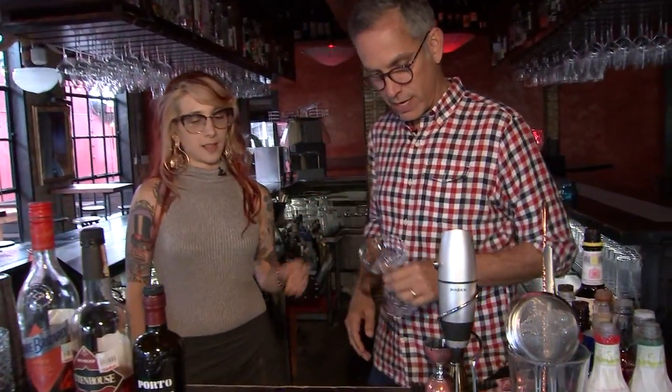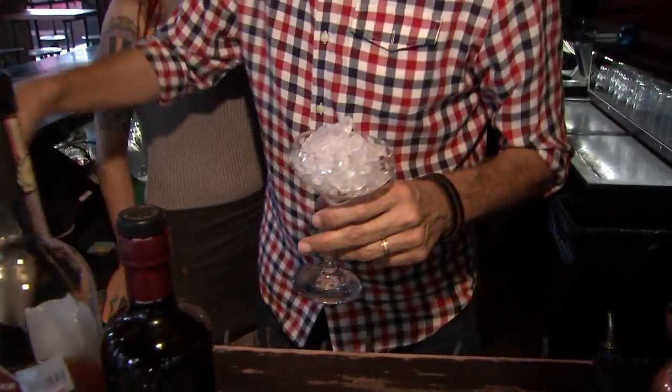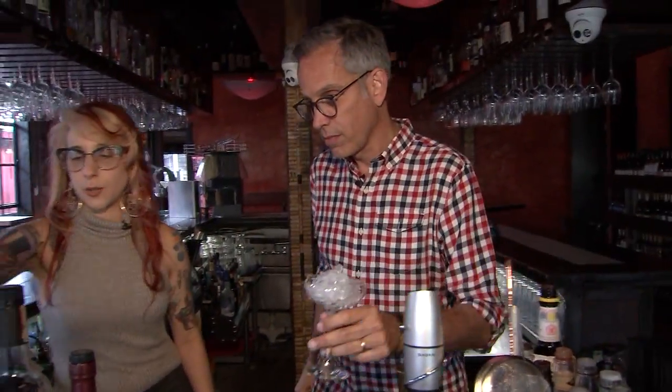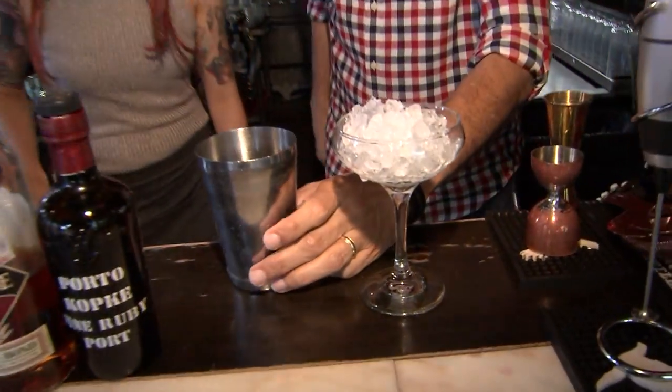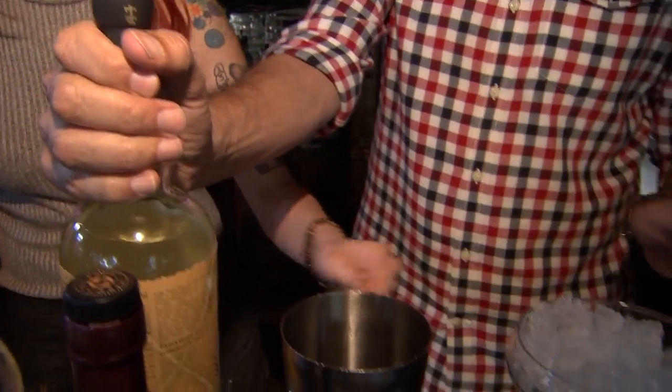So you're going to chill your coupe with some ice. Where's my ice? All right, there it goes. You're going to use Plantation Three Star White Rum. Look at this. How much? It's going to be two ounces.